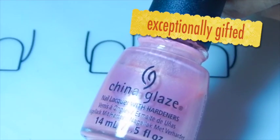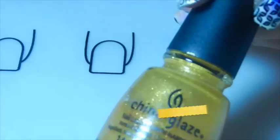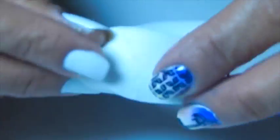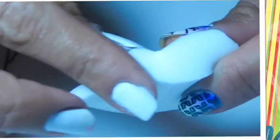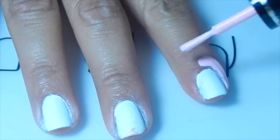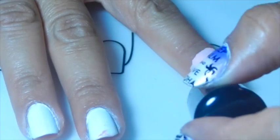I'm going to be applying my latex around my cuticle. This is a makeup sponge that I'm going to be using for the gradients, because I'm going to do gradients.